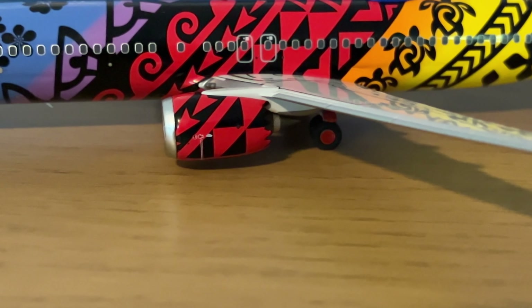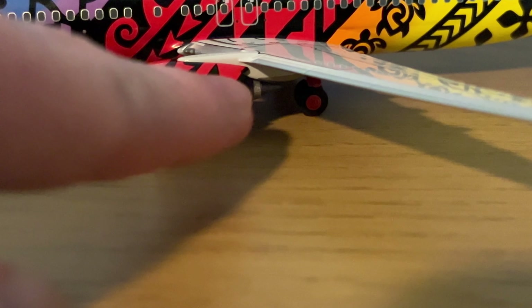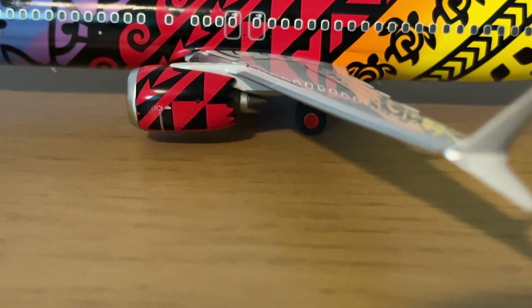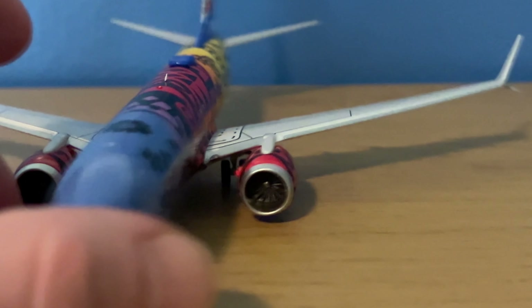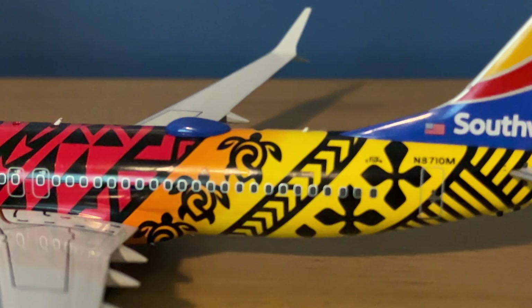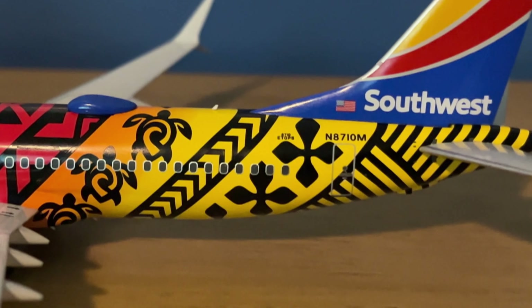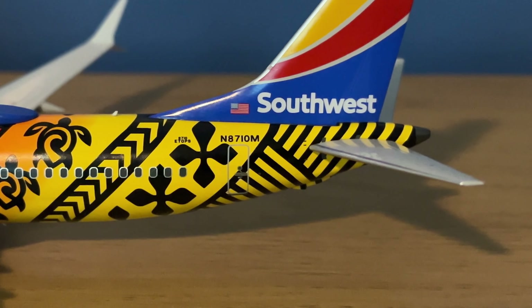Then you have the engines, and this is the minor complaint that I have. Just like their 1/400 version, I don't think the engines slope as much as they should — there should be a little bit more slope on top there. That's a minor thing but something that could be improved slightly. They do have the same chevron pattern in the back. Moving further back along the aircraft, you have a Wi-Fi dome on top — it is in the standard heart livery blue; however, it should have a white outline around it, but NG doesn't have that painted on. You have another antenna there, then the fleet number 8710 again with ETOPS written underneath it, and the registration N8710M above that rear door. Then you have the special Southwest tail.